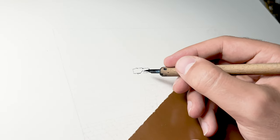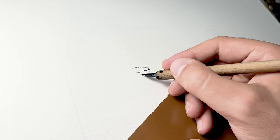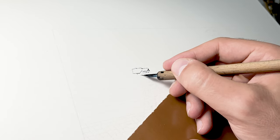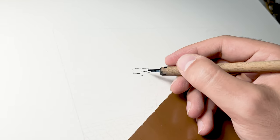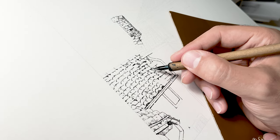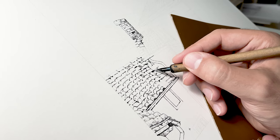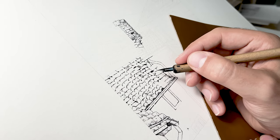After the inking part was done, I applied masking fluid — unfortunately I forgot to film the process — but basically you take a larger nib or brush and apply masking fluid on the parts of your drawing that you want to keep pure white, or the color of your paper.